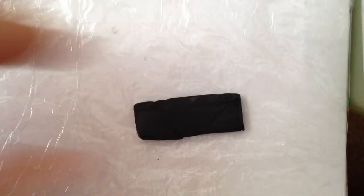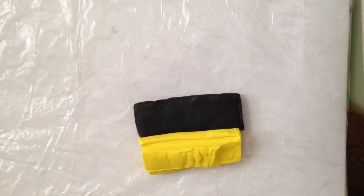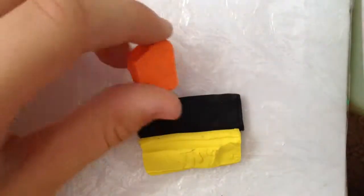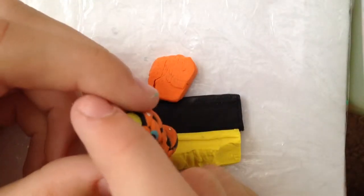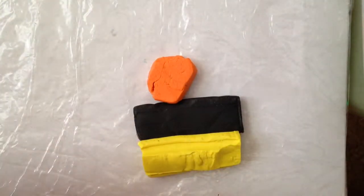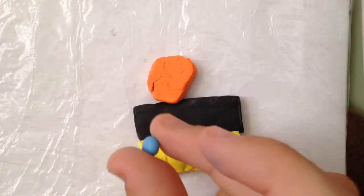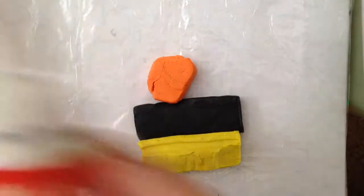First you'll need black, yellow, or you can use any other color — it doesn't matter. Orange for the beak, or you can use a different color. I used orange for this and yellow for the beak last time; this time I'm going to be using orange for the beak. You also need some blue for the eyes, and white acrylic paint.